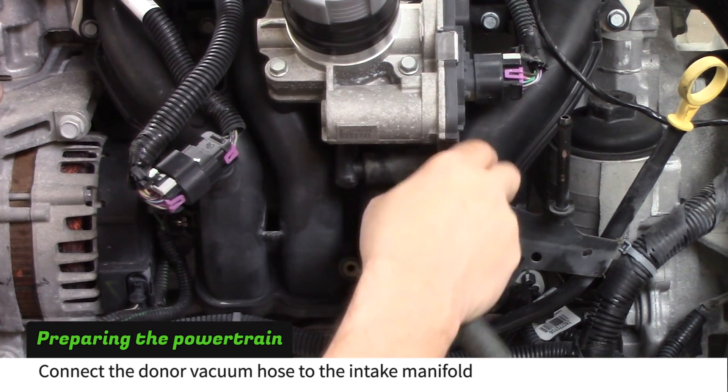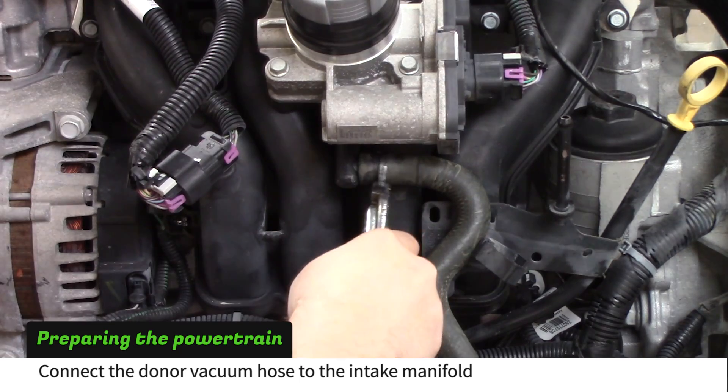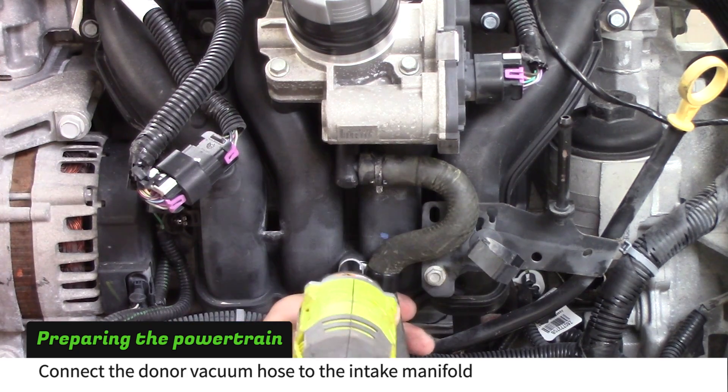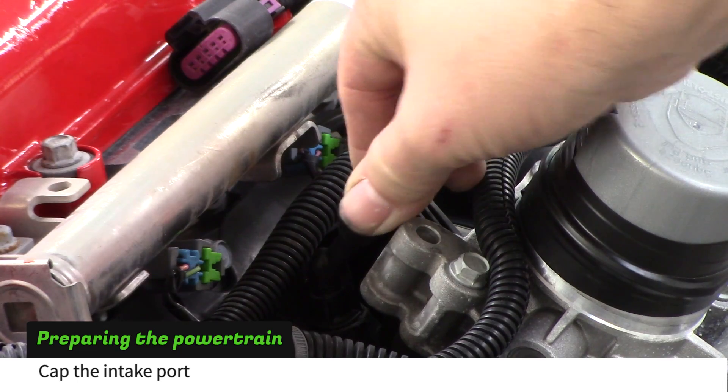Install the vacuum line that you cut earlier in the build. Use a coated clamp and a donor bolt to hold it to the intake manifold. Put a 5/16ths vacuum cap on the port above the throttle body.